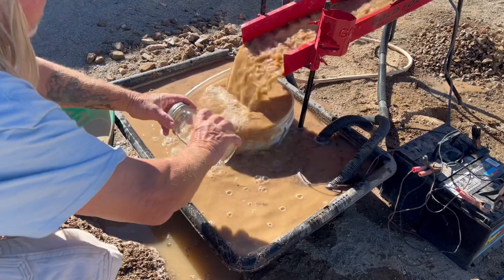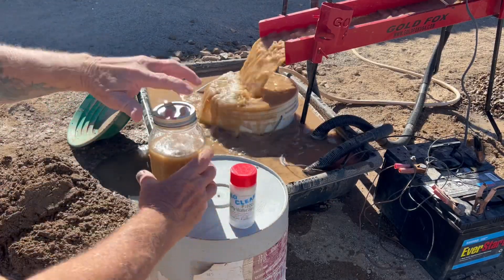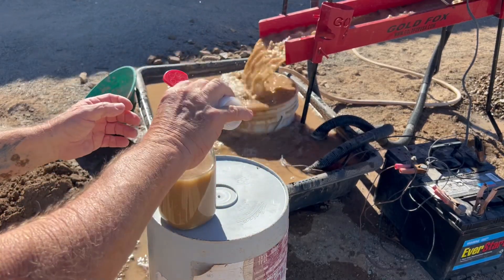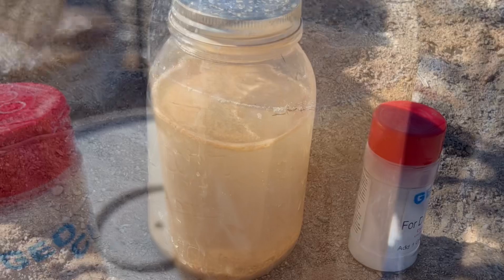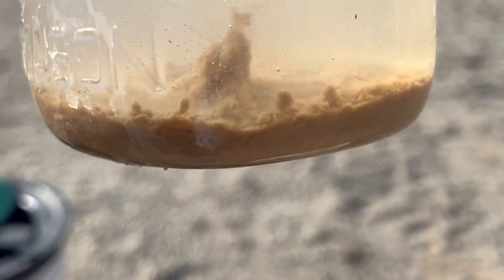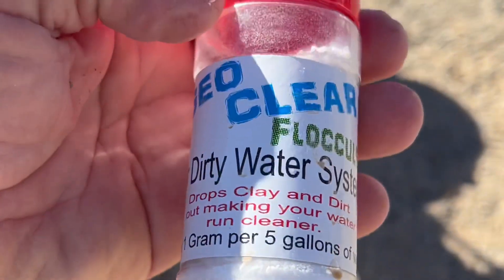Let me show you how this flocculant stuff works. Let's get a sample of this mud and dirt here — you can see how muddy that water is. Now it doesn't take much of this, just a couple little drops — a couple little shakes of this. Let's put just a couple little drops in there. Look how clear it is! Can you see that? All that muck and mud settled out and went right to the bottom. So the next day you can start and have clean water again. This is GeoClear flocculant by GeoSluice.